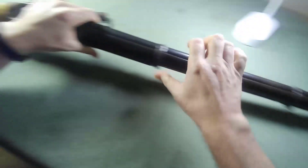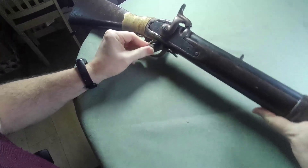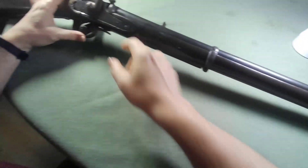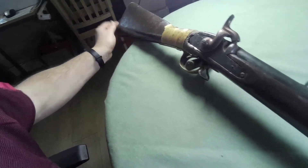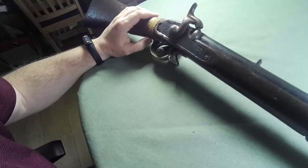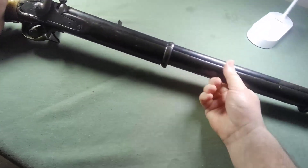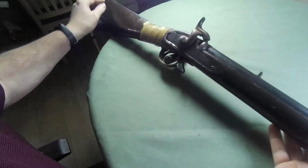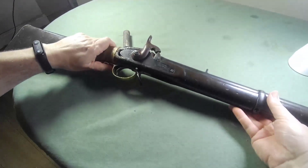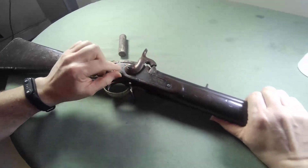These came into being after the Indian Mutiny of 1857-1858, when the British colonial powers decided to have their colonial troops armed one step backwards. So whatever was in service with the standard British Army, the East Indian Army, and the British East India Company Army — which would have been the 1853 rifled muskets — the Indian or native troops would only be armed with smoothbore muskets. That's why these came into being.